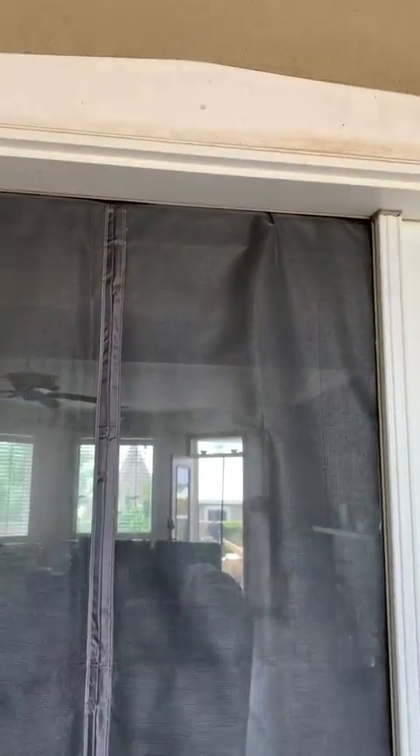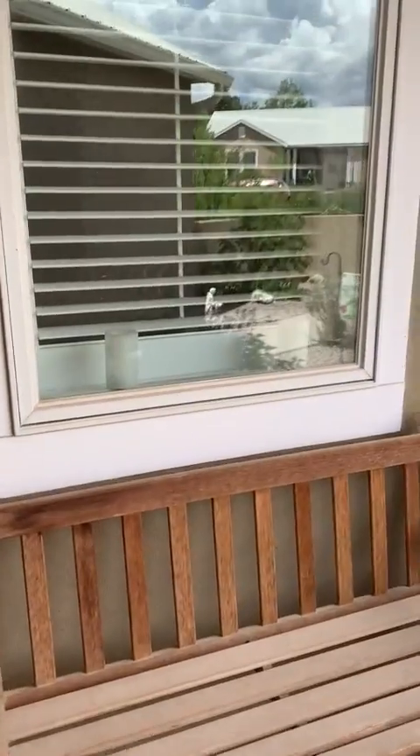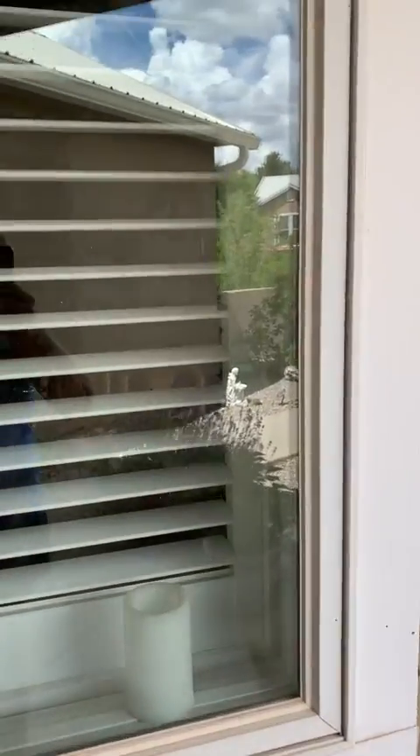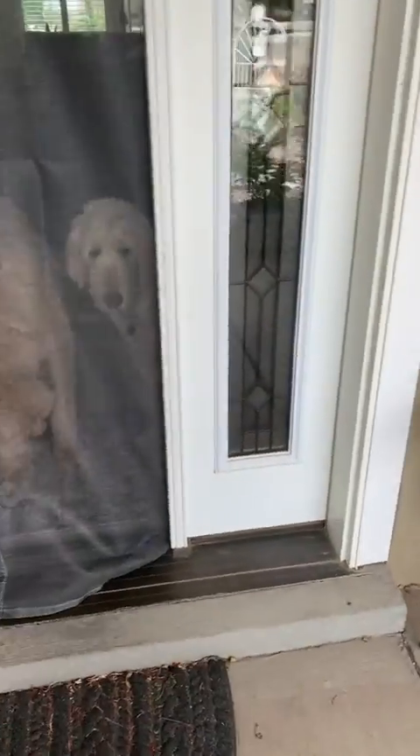Hi there. I just finished installing the second of two screens. I put one on the front door and one on the back door. The reason I wanted these screens is because I have an energy-efficient home and with that my windows don't open. They don't have screens on them and I do like to get some airflow through the house.